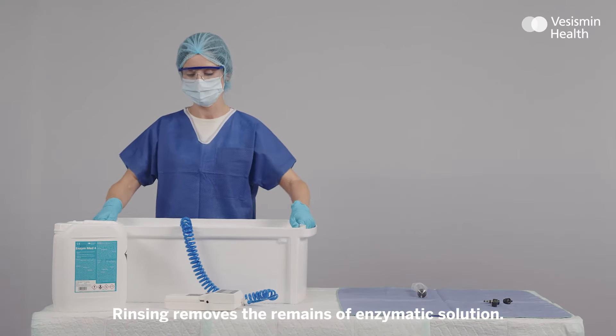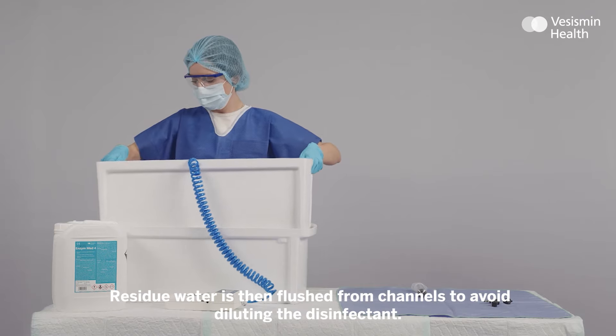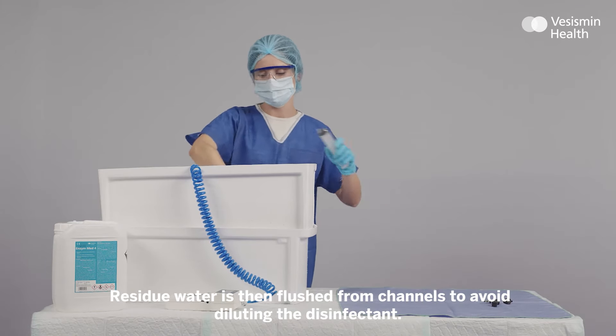Rinsing removes the remains of enzymatic solution. Residual water is then flushed from channels to avoid diluting the disinfectant.